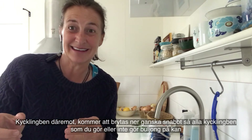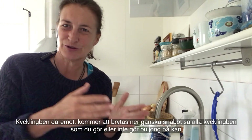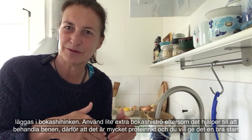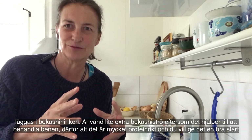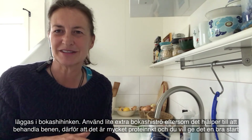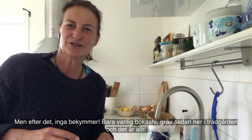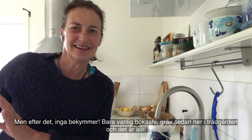Chicken bones, on the other hand, will break down quite fast. So all the usual chicken bones — whether you choose to make stock or not — put them into the bokashi bin. Use a little bit of extra bokashi bran because it's very protein-rich and you want to give it a good start so it doesn't rot or cause problems. But after that, no worries — just do the normal bokashi thing, let it ferment out, dig it down into the garden.